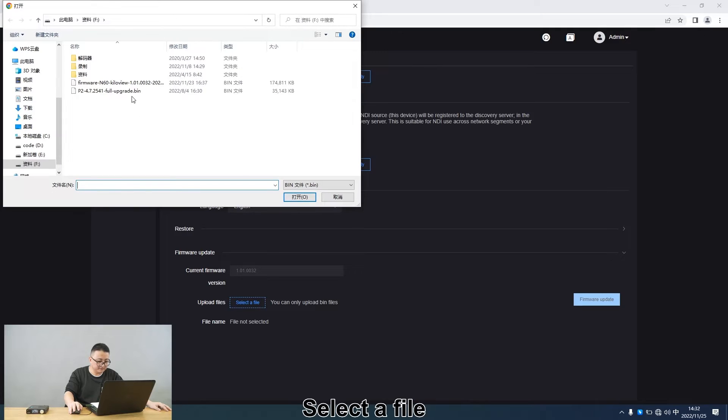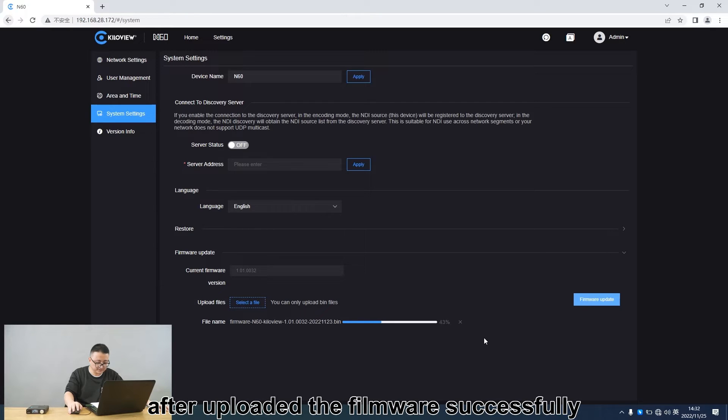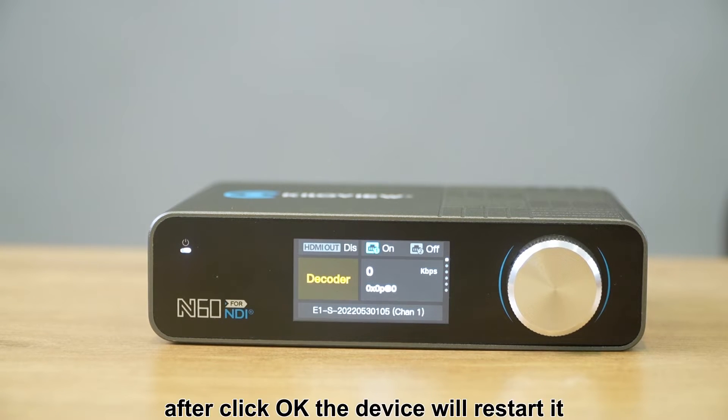Select a file. After uploading the firmware successfully, it needs to reboot the device. After clicking OK, the device will restart.